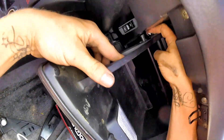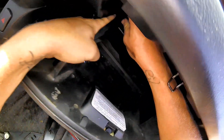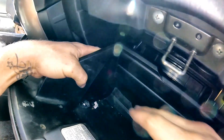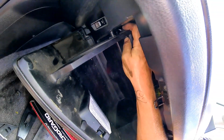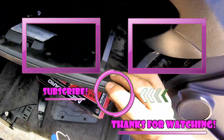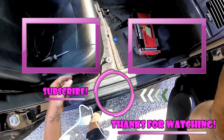This whole job takes less than 10 minutes and like I said, it's very commonly overlooked. This affects the economy and reliability of the HVAC system — the heating and the cooling. I replace mine three times a year just to keep the cabin air pretty clean. Hopefully this helps you out. Make sure you like, subscribe, and share. I'll see you on the next hopefully helpful video.